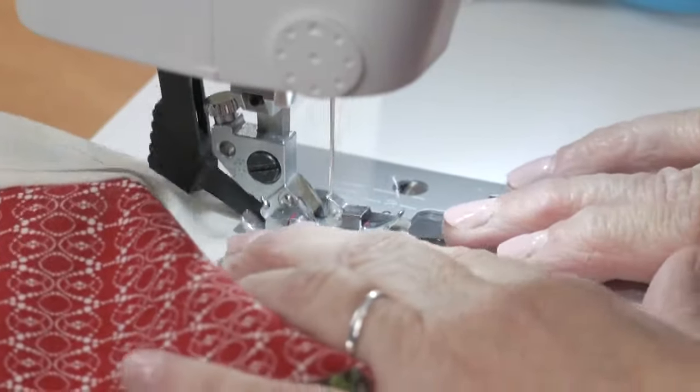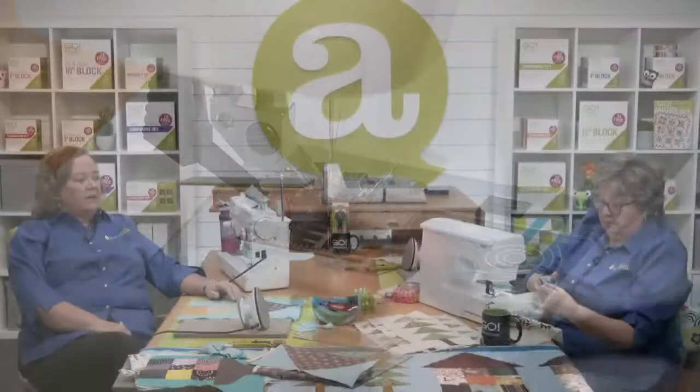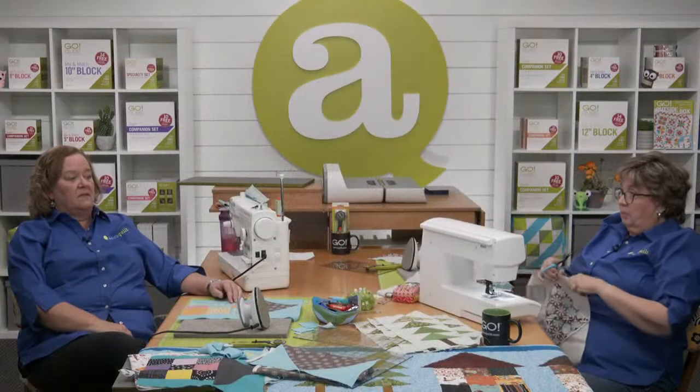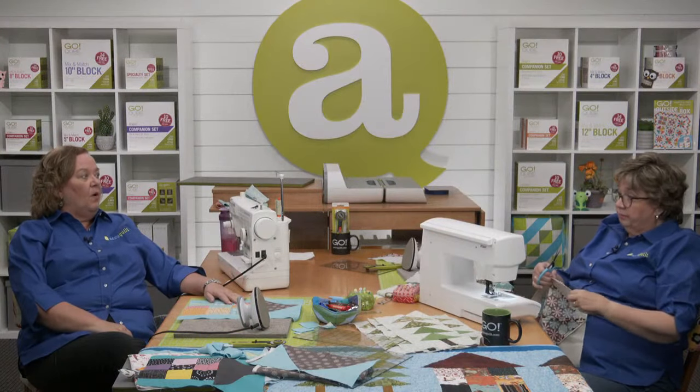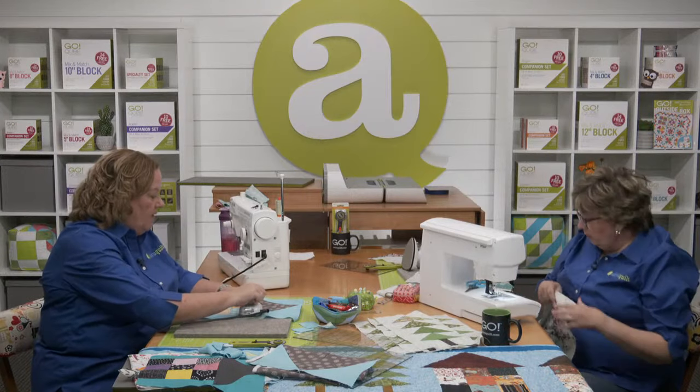Miss Karen E is wondering, can you make this with a Go Baby? Yes, because the four, five, six, eight, and nine inch cubes will all fit through that Go Baby fabric cutter.